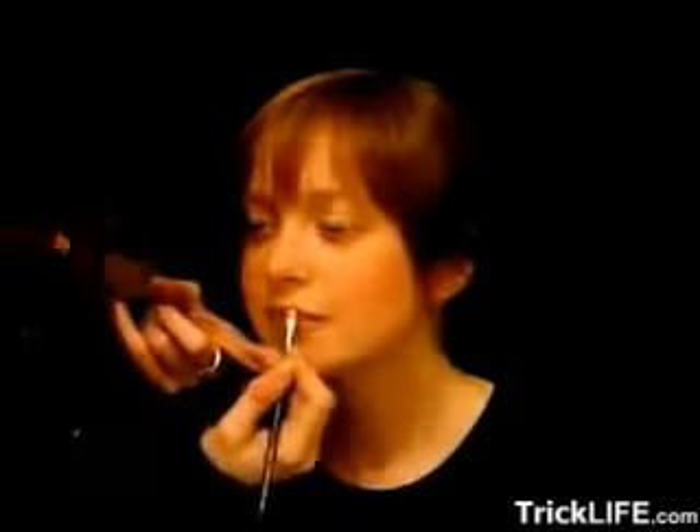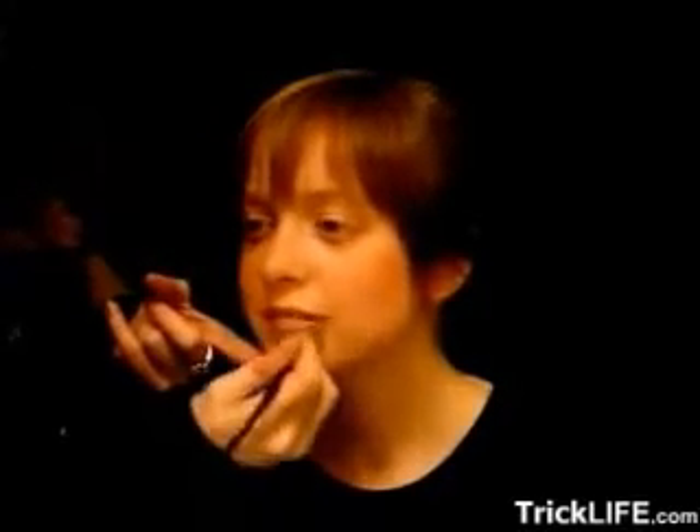Usually lip brushes are too flimsy, they wobble too much, they don't give you very much control. And then very lightly go on top of...